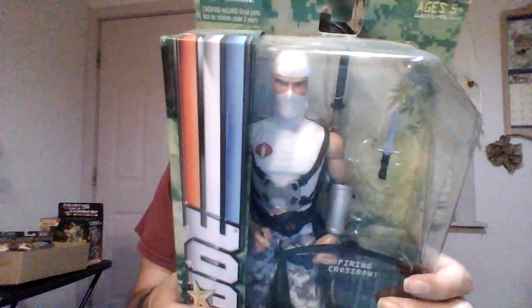This is Storm Shadow — GI Joe — a big GI Joe action figure. It's a cobra ninja, codename Storm Shadow. How dare they — they should put Storm Shadow on top, not 'Cobra Ninja.' It says 'Firing Crossbow' so maybe it really fires. He looks super cool — he has cargo pants, he has a Cobra symbol right here and right here, he's got two swords and a small knife. This guy comes packed.